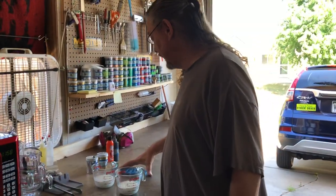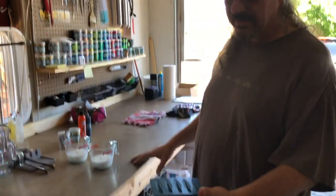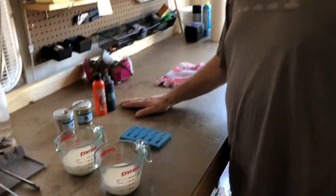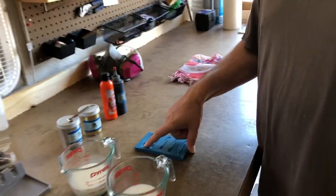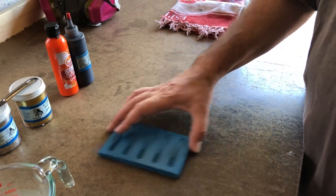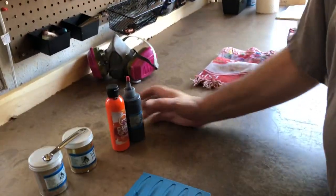So what we're gonna do is pour some leeches in our hand-pour mold here. We're gonna make a brown for the body, which is the first part, and then the tail is the part in back, which will be black. We use orange and black to make the brown. So let's go ahead and start cooking the plastic.